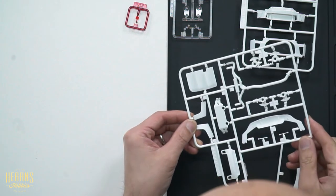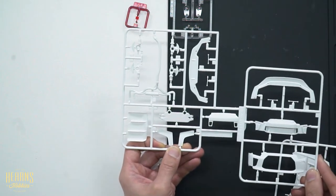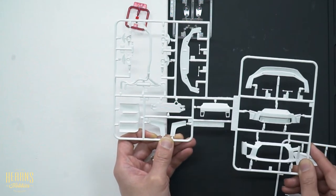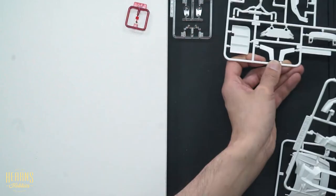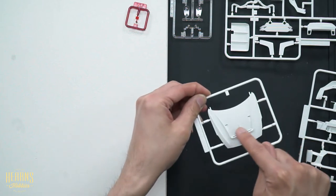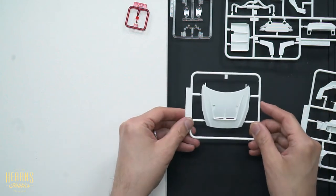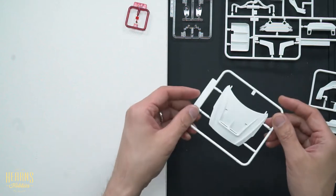We'll find out in the instructions exactly which one you use. There must be some variations between these different LB Works kits and the parts you might be using. And of course, we've got the bonnet — you can see the super aggressive bonnet. It's got a massive intake and large slats across the side. That's how they convert this into LB Works.